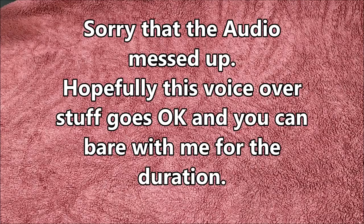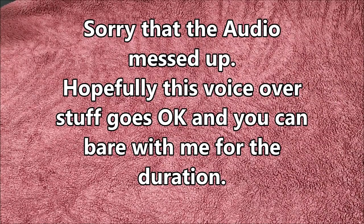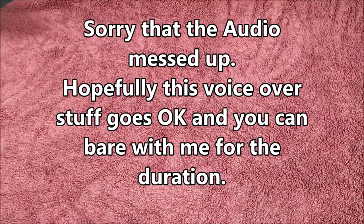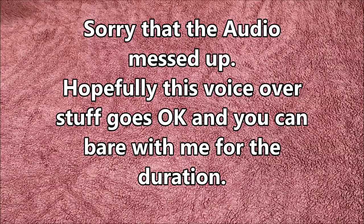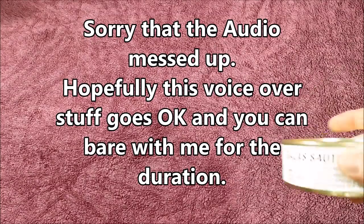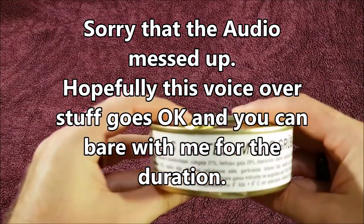You might have just heard that loud click — that was actually my microphone crapping out on me. So what I'm going to be doing for this review is a voiceover. You get to have the pleasure or displeasure of listening to me — some people say they love my voice and accent, others say listening to me is like running fingers down a blackboard. Anyway, let's check this thing out and see what we've got.